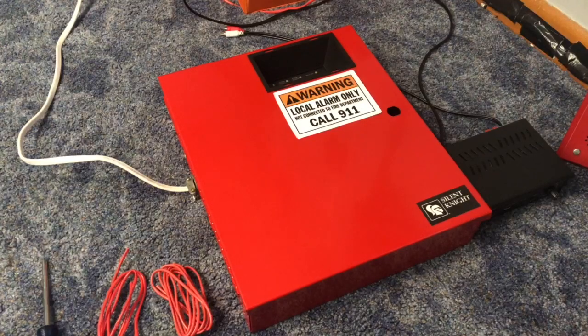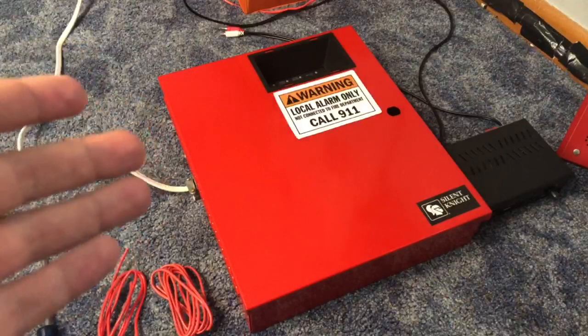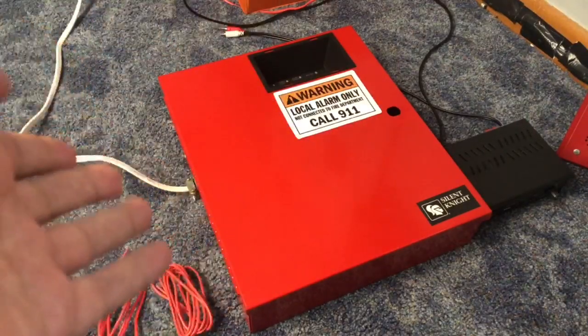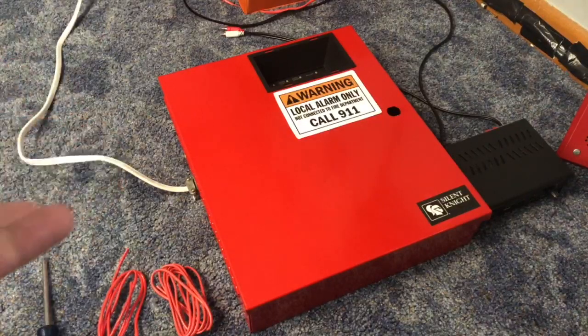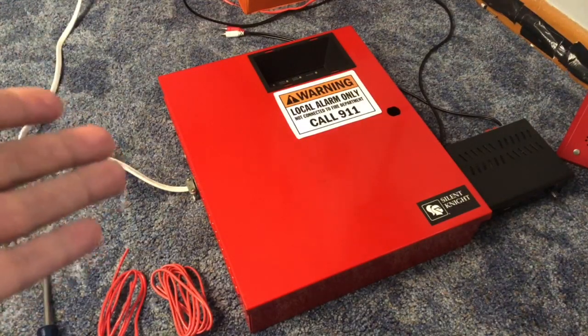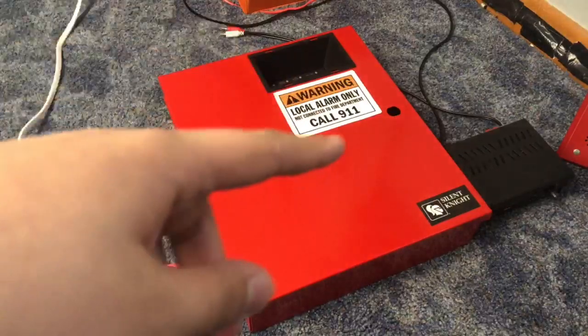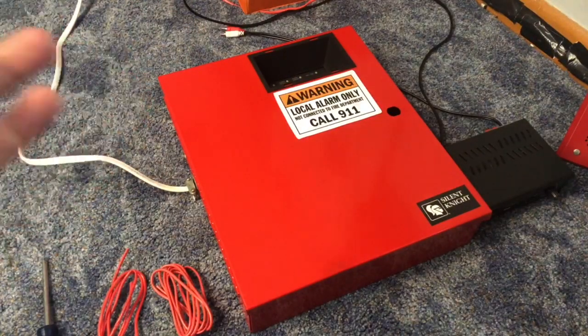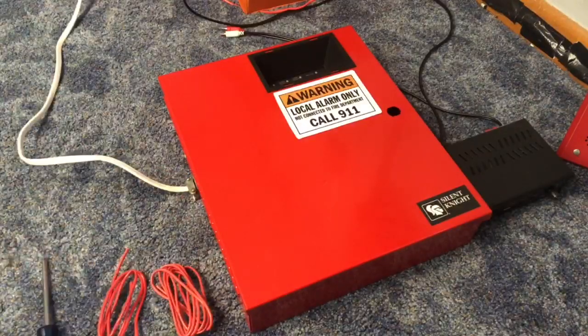Hey guys, Air Productions here. Today I'm going to show you how to basically make any panel you have into a voice evacuation panel. Obviously not up to code, but it's just for fun. It kind of makes it look realistic instead of having to hit play and pause if you're trying to make a voice evac type thing.